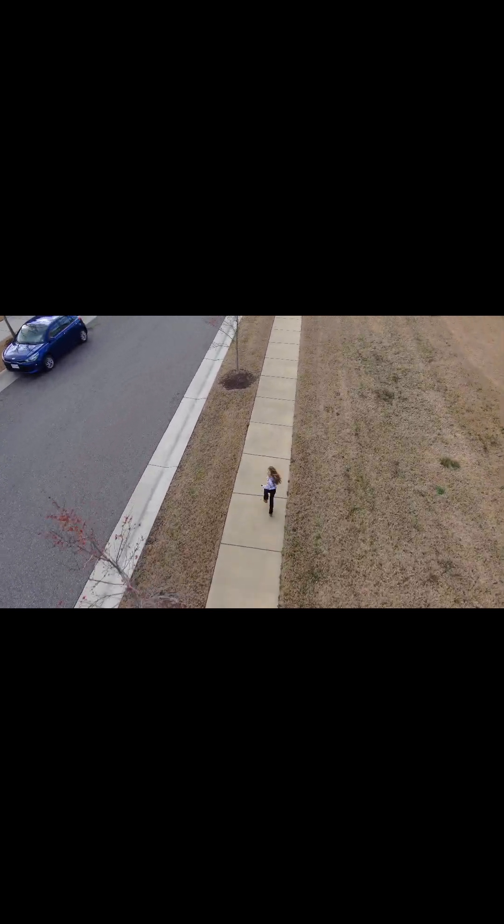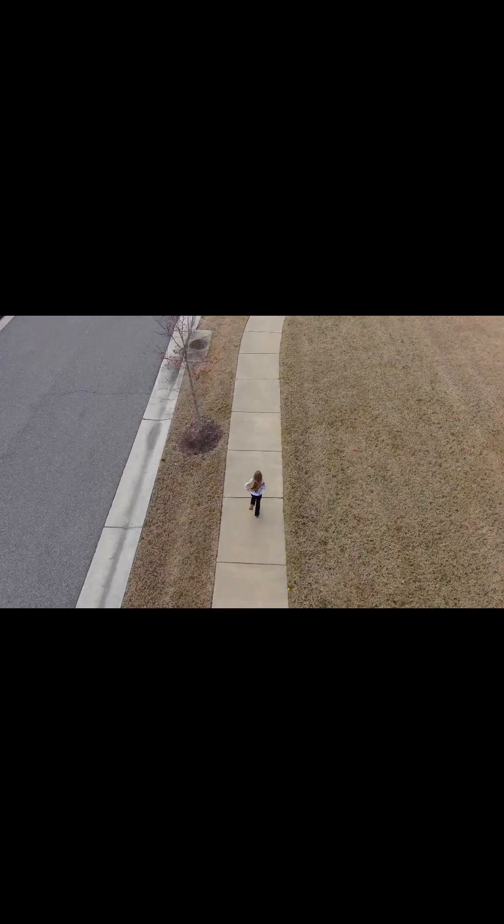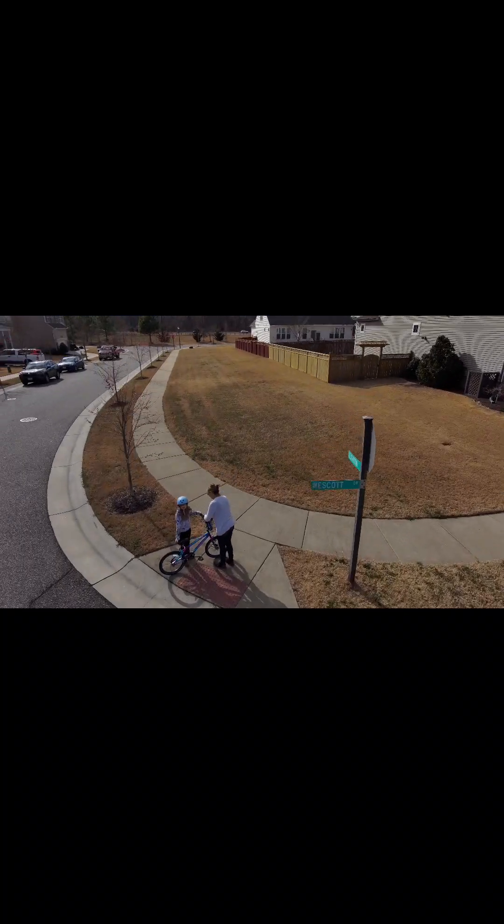Go ahead, run! She's talking. You go, grandma! Come out, get out of the road, baby buddy.